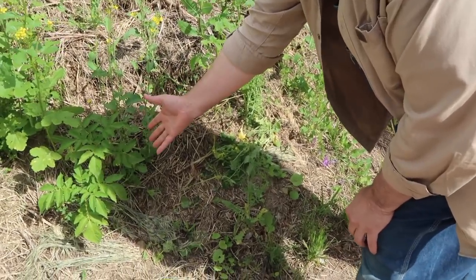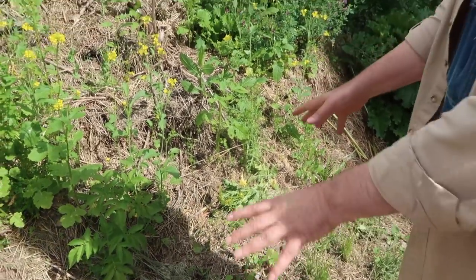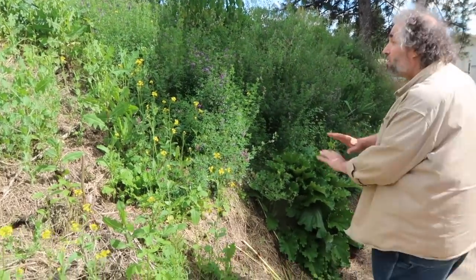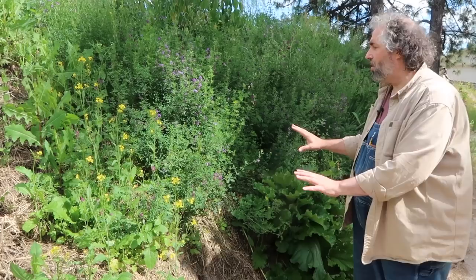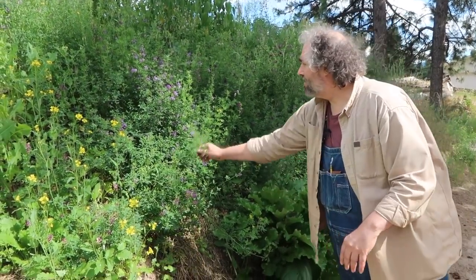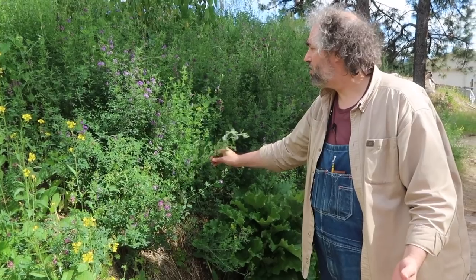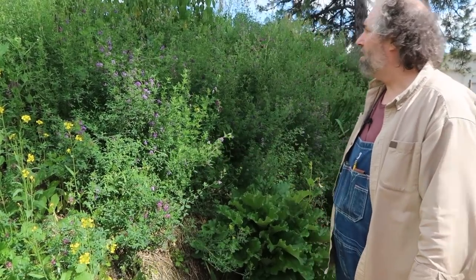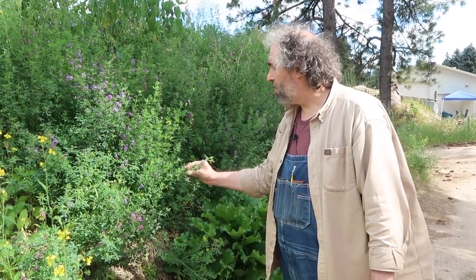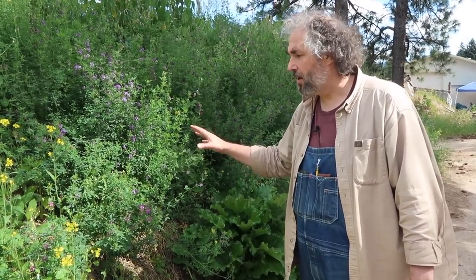This is a volunteer potato. I don't know how long ago there were potatoes growing here, but we didn't plant any potatoes this year, and here's one just jumping up out of the ground. This berm has no hugelkultur bits in it at all, but it's packed with life. This is some alfalfa — I don't remember planting any this year, so it must be from seed last year or the year before. Alfalfa is very particular about pH, so the pH must be around 7.0 to 7.2. It's an indicator of pH.